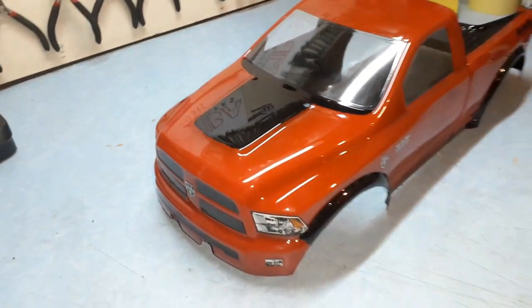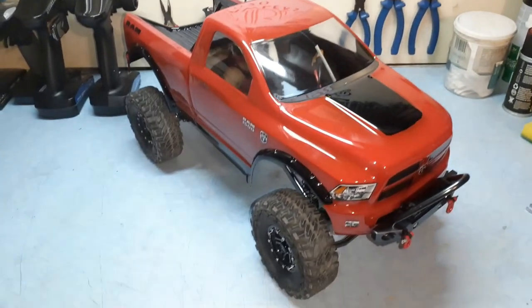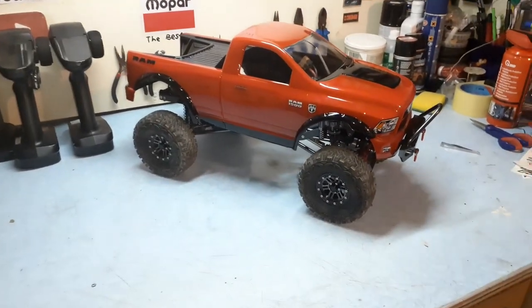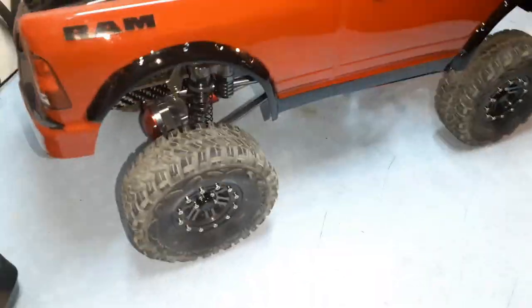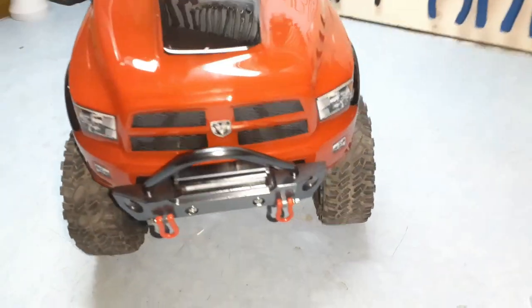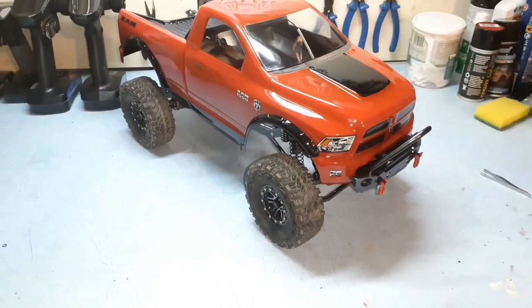Let's see how it looks on the actual crawler. Check her out — it looks absolutely, absolutely gorgeous. I did not expect it to look this good on it. It suits it so nicely. I do not regret the choice of body — it looks absolutely amazing, guys. Let's get some montage of this; you'll love it.